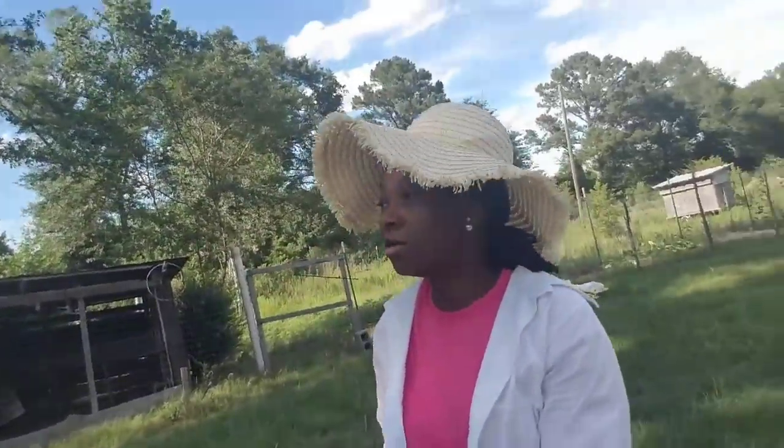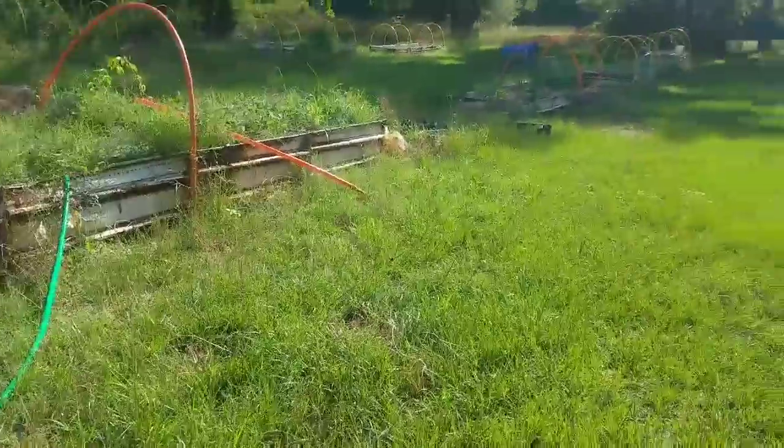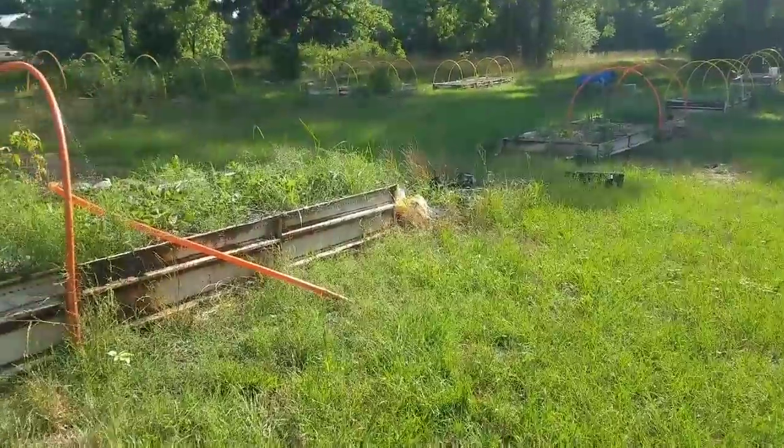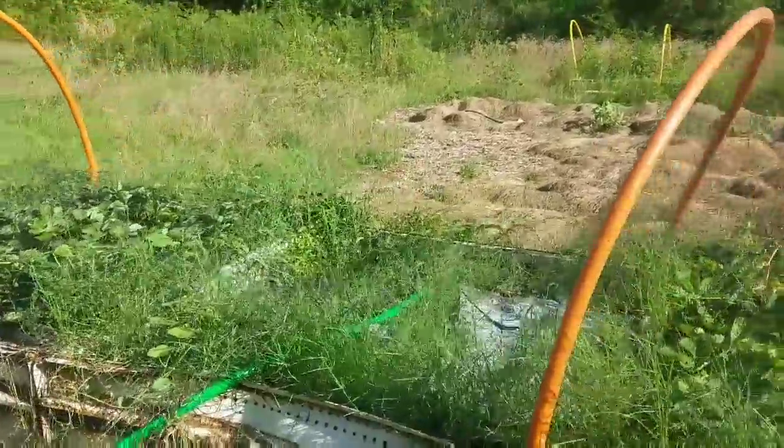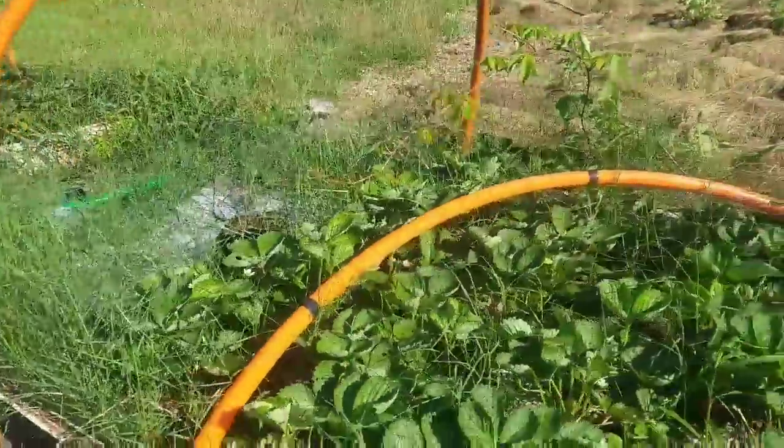Better safe than sorry. Let me show you the plan for all of those cardboard boxes. This is just the beginning — we have more cardboard to collect. All of this grass in between our raised beds is growing up here. I've got to get in there and weed out this bed right here.